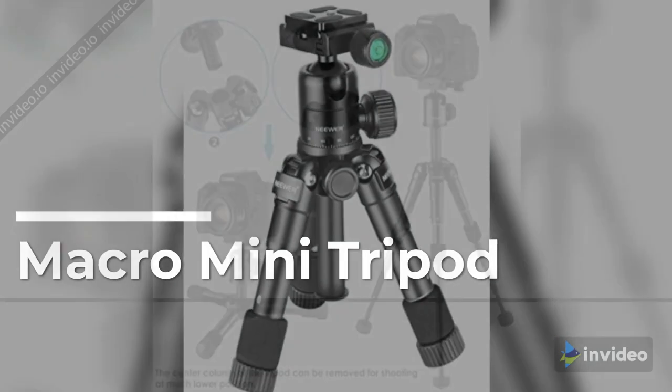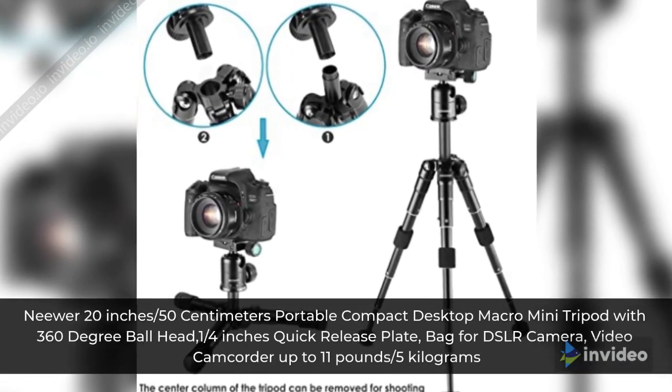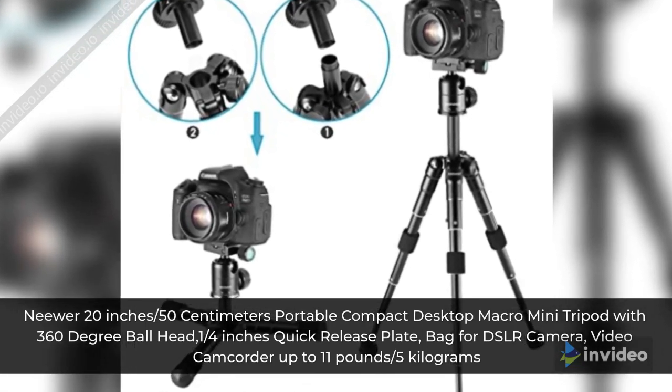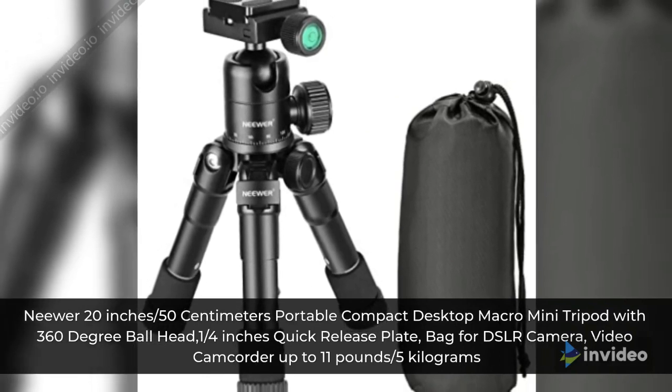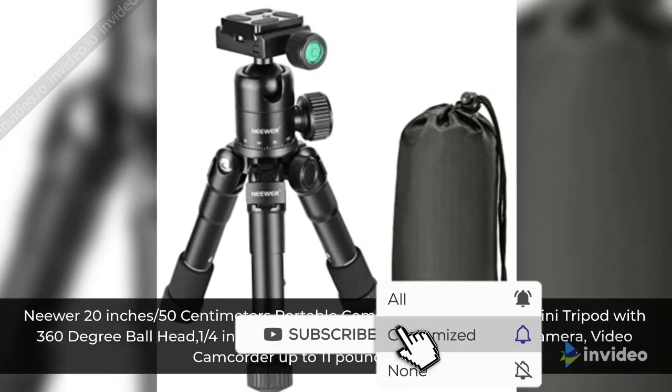Macro Mini Tripod. Neewer 20 inches / 50 centimeters portable compact desktop macro mini tripod with 360-degree ball head, 1/4 inch quick-release plate, bag for DSLR camera, video cam, supporting up to 11 pounds / 5 kilograms.